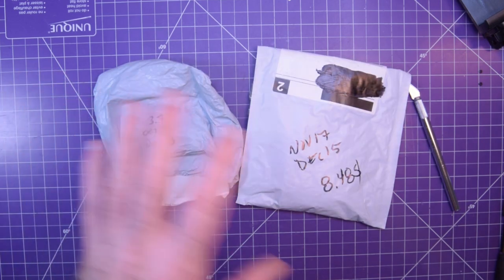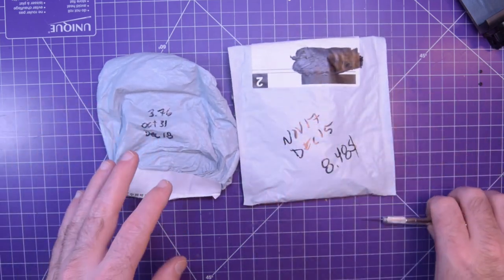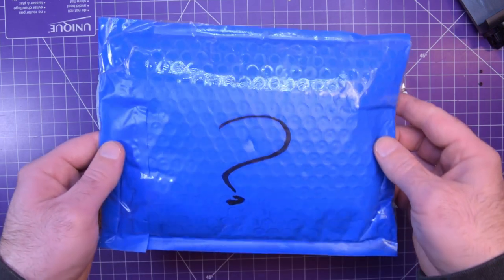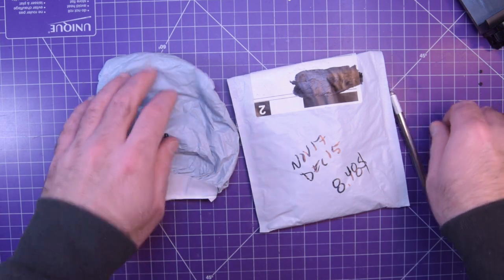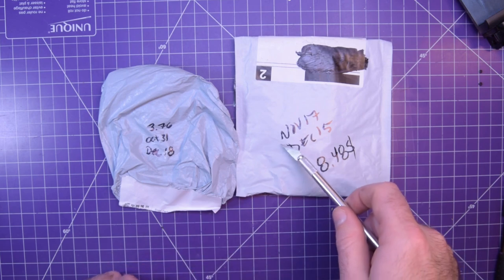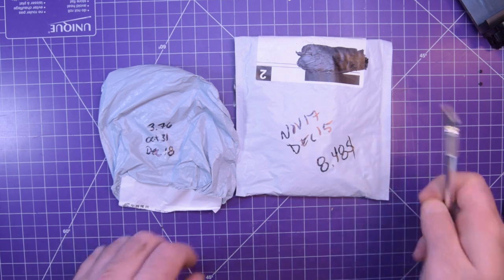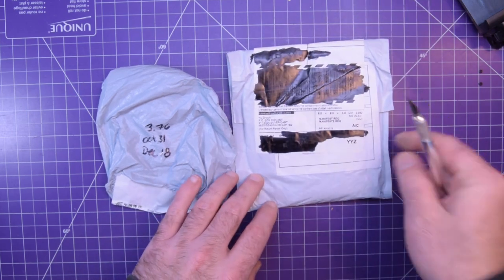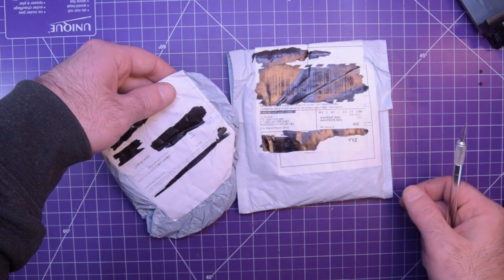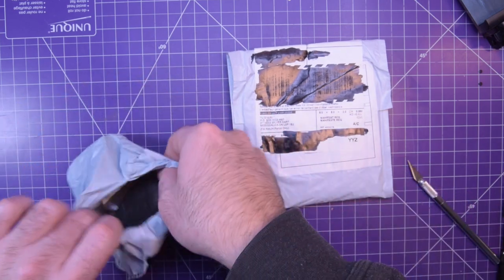Next one up, we've got these two here. I think these two are sort of related so I will open them up together, and that also gets us close to our special package. This one is $3.76, October 31st to December 18th. This one is $8.48, November 17th, delivered December 15th. This one comes from a dropshipper so there's no details. This one says Nylon Hex Nut M3 — that's a little spoilery.